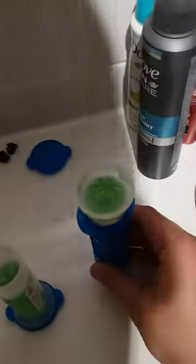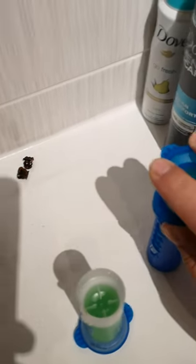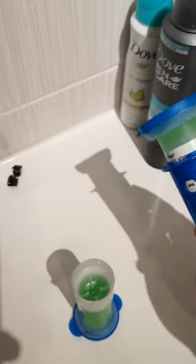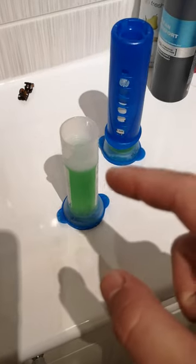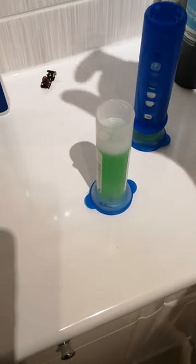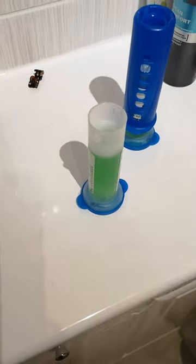Then what you can do is just pop the cap back on to stop it from drying out, so the cap's back on there. Once you've actually got to the end of that applicator you then need to just pull out the old sleeve and then just slide it over the top of the new one.